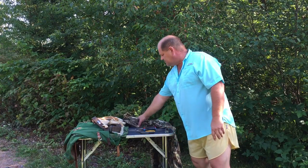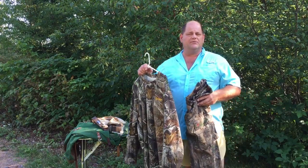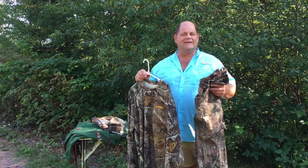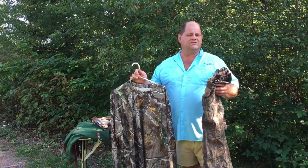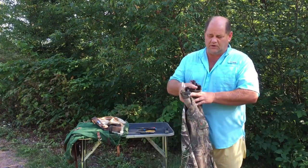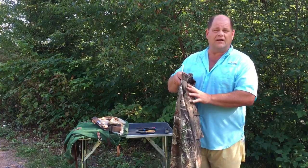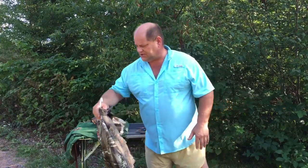The first thing I address is wood ticks — especially up here in northern Wisconsin. I use a product by Elimintick, also made by Game Hide, for the pants and shirt, and since I've used these two products I've never had a wood tick on me. This is incredible stuff because with Lyme disease the way it is right now, if you're out in the woods you've got to be careful. I'd highly recommend a product like this — it doesn't have to be this brand, but something to ward off wood ticks.